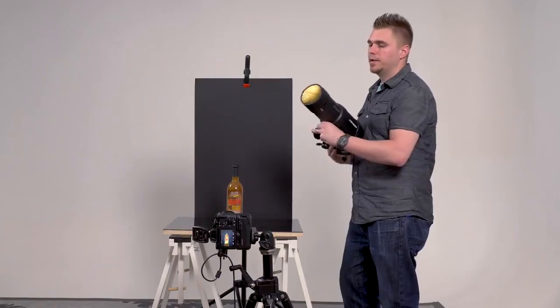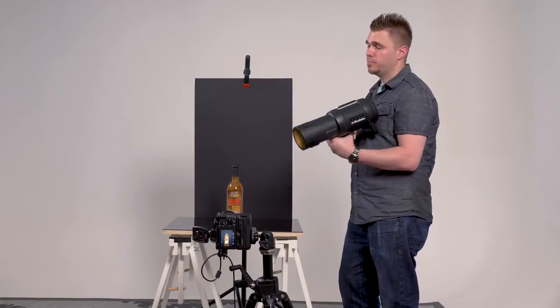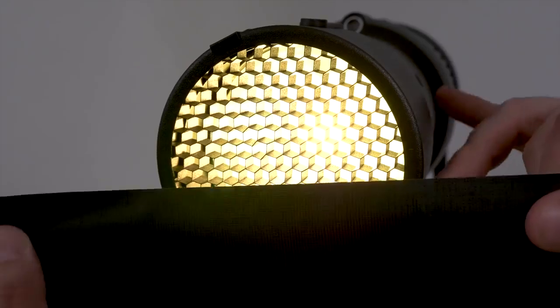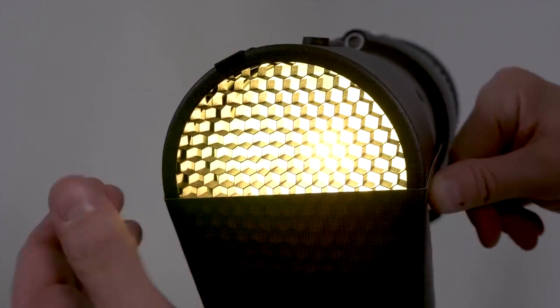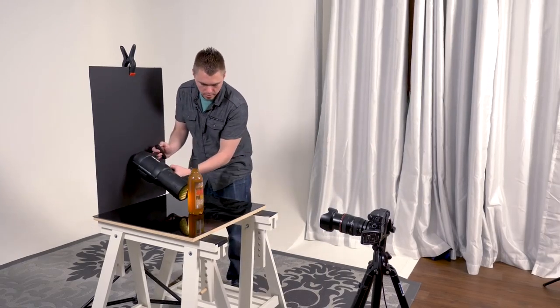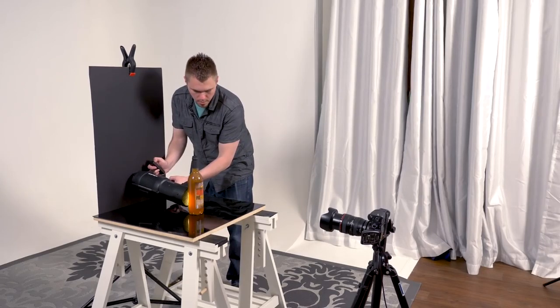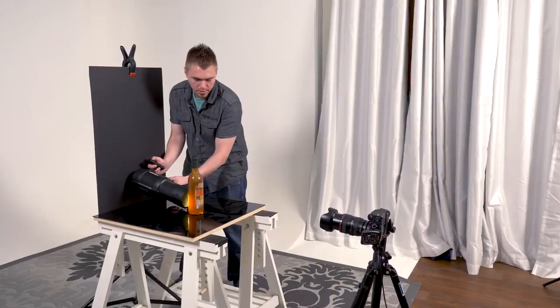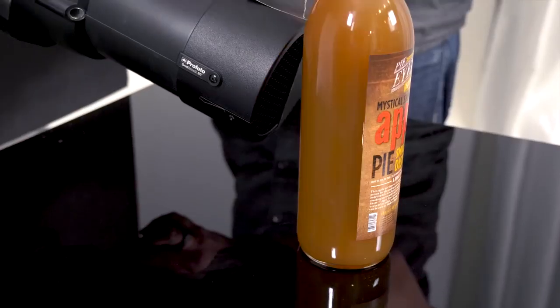We just took a test shot and I noticed that because the light source is a little bit wider than the bottle, we're having some light bleed over the edges. To minimize that, a nice studio tip is to take some gaff tape — very affordable, most studios have it — and just cut the light down a little bit to minimize that flare. Now I'm going to take another test shot, lighting the bottle from behind to get that nice glow. It minimized the flare coming off the side of the bottle — that's exactly what we're looking for. I'm going to start at the bottom and work my way up slowly to make sure I cover the whole bottle.